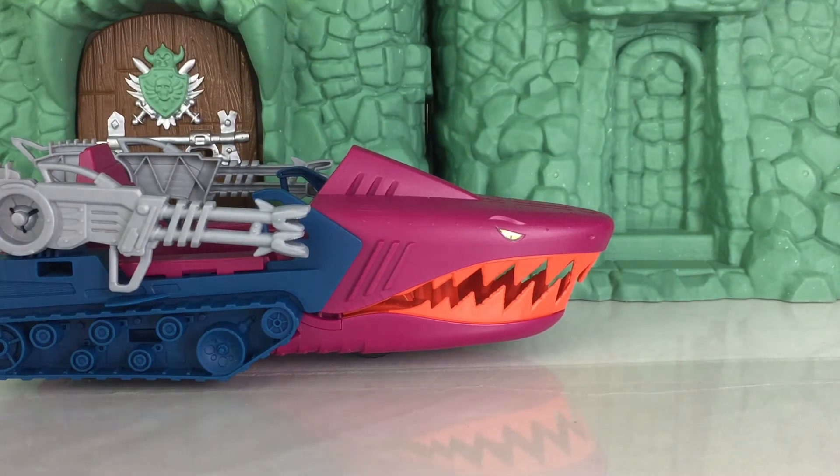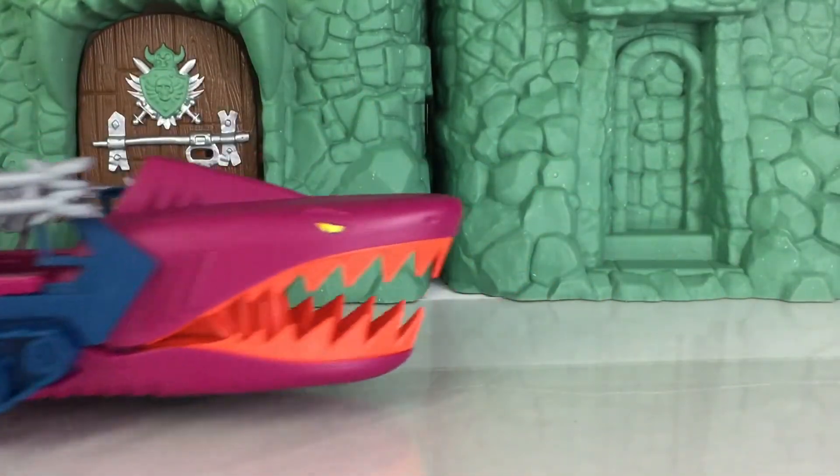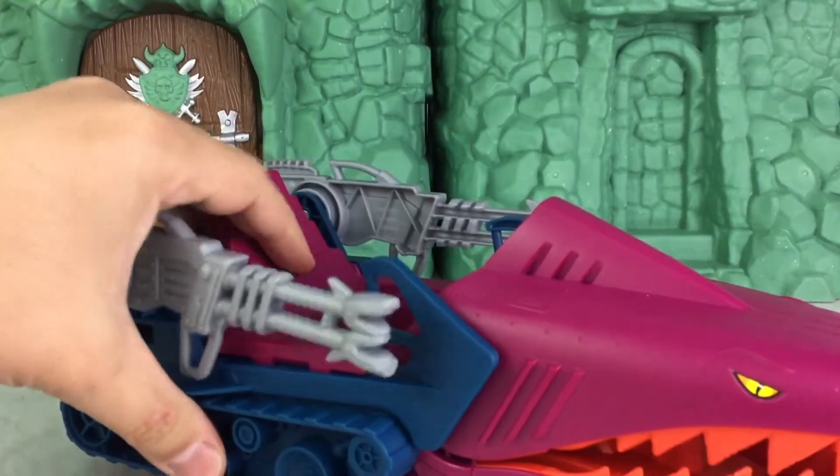Here we have a look at the feature. As you push it forward, the front of the shark's head is going to move up and down, just like the 85 release.